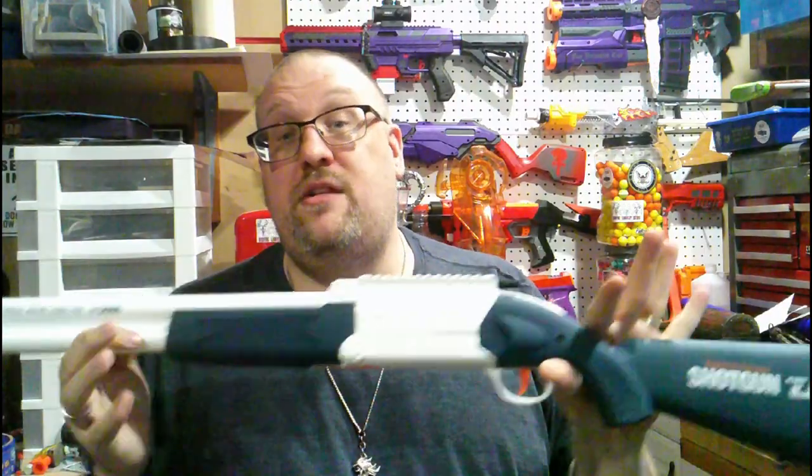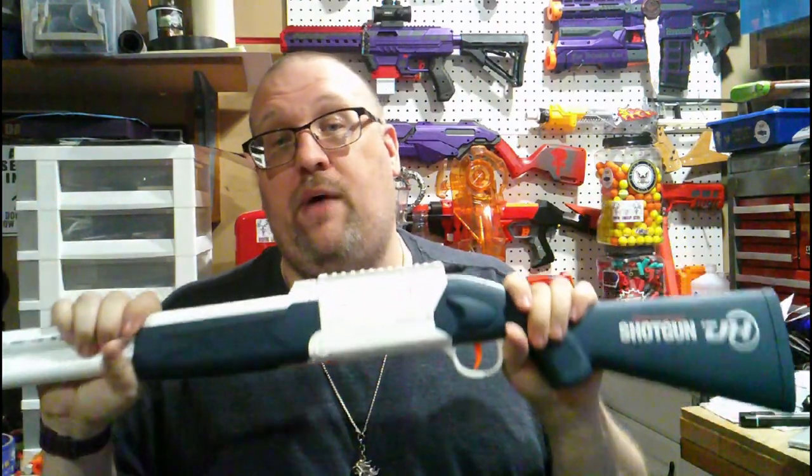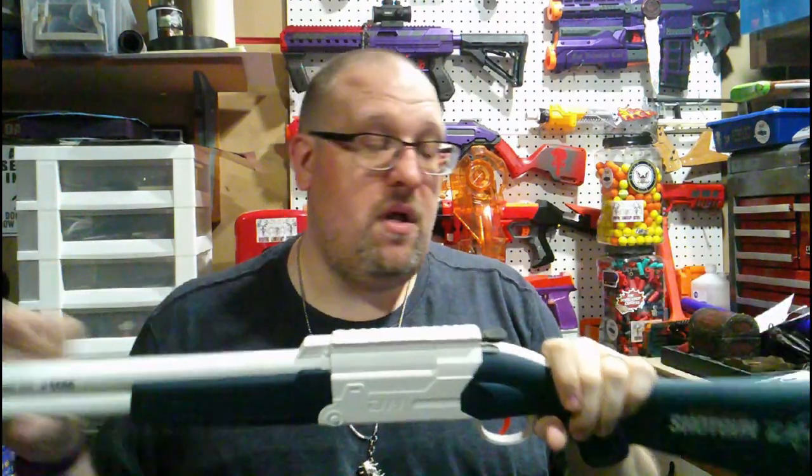That's where I'm going to end it for this review. If you like the content here on the channel please throw us a like and subscribe, and leave a comment below — let me know what you think of this, or if you happen to have some shell-ejecting stuff, what do you have? A pump-action shotgun, a 3D-printed community-made one, a lever action?